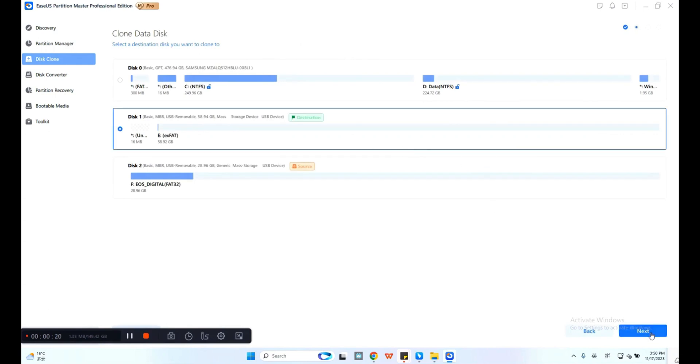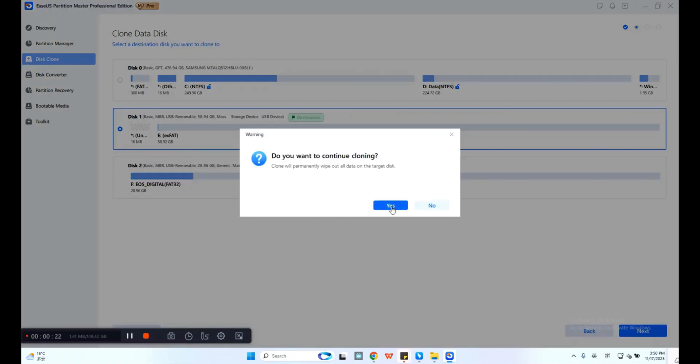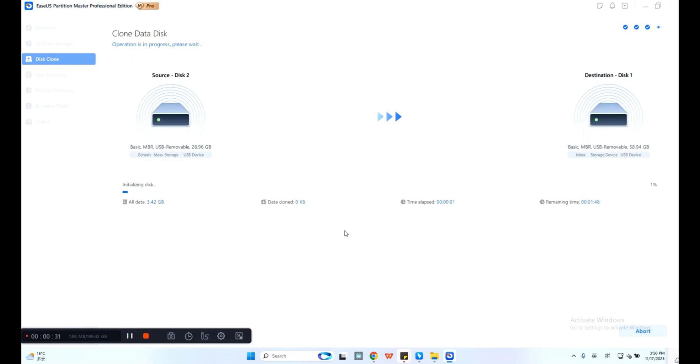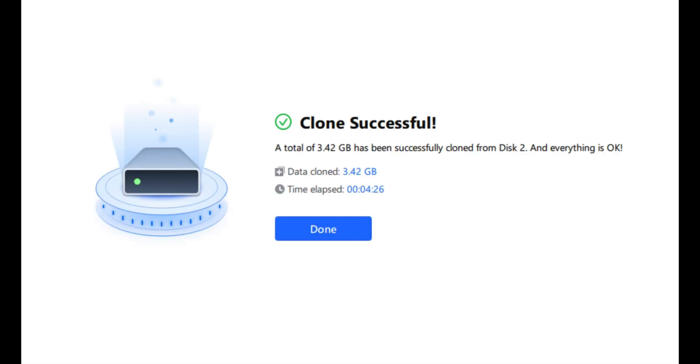Choose Yes to confirm the warning message. After that, check the source disk layout. You can edit the disk by clicking Auto Fit the disk or Clone as the source. Then click Start to begin cloning and wait for the cloning process to complete. After the SD card cloning, you can insert the new and bigger SD card into your mobile phone, camera, or media player.